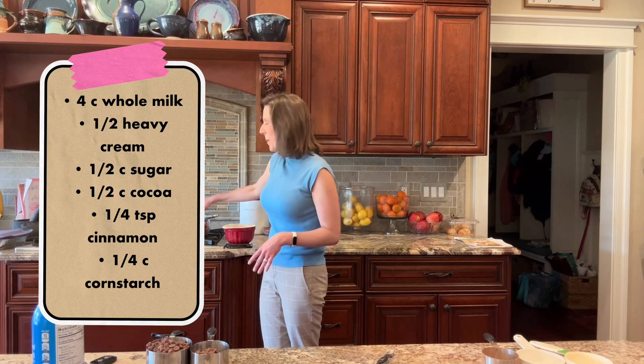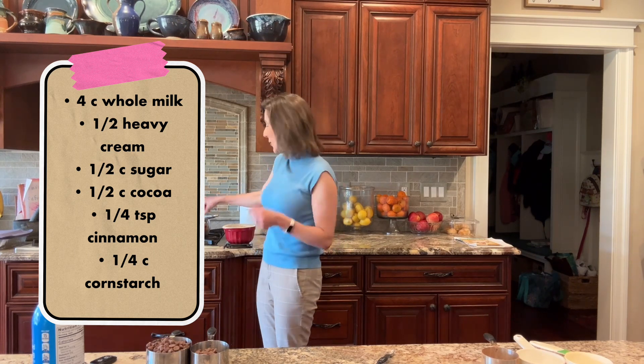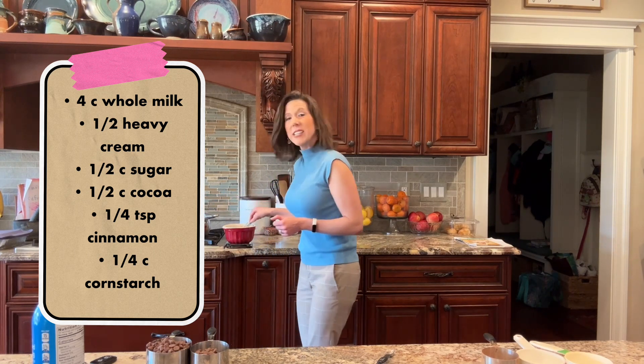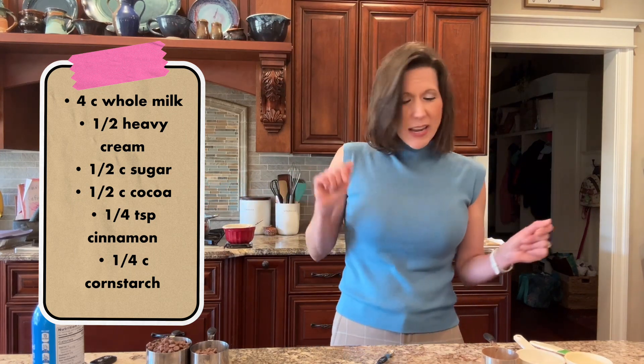And then I improved upon it — in my opinion, not to toot my own horn, but toot toot! Now we're gonna stay with that hot chocolate mixture and keep whisking and whisking and whisking.